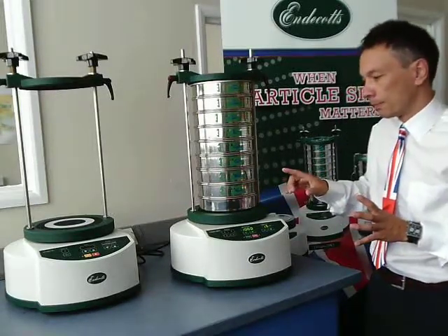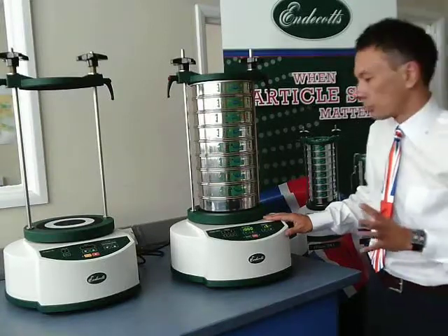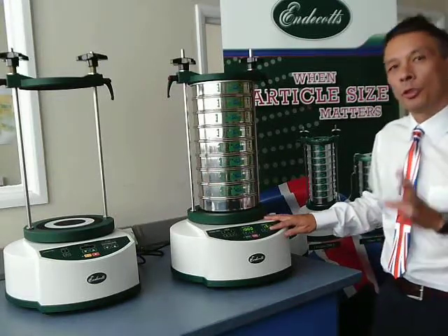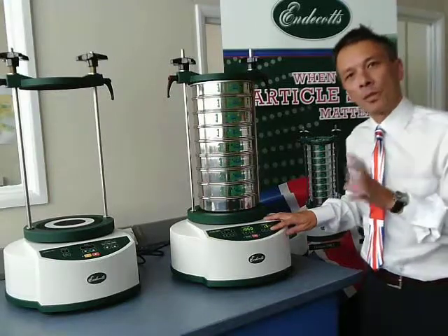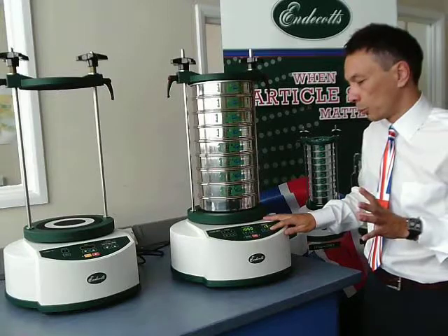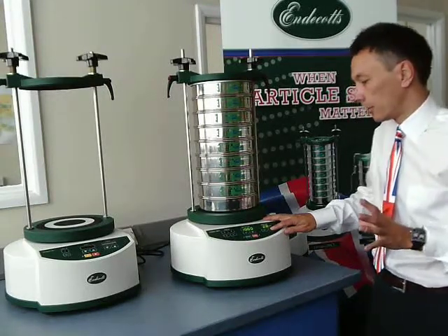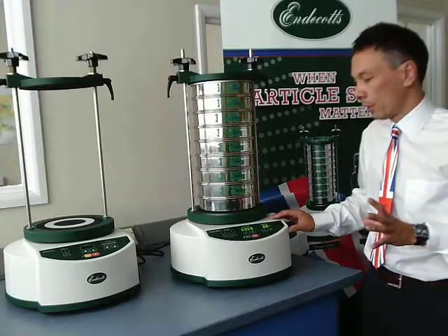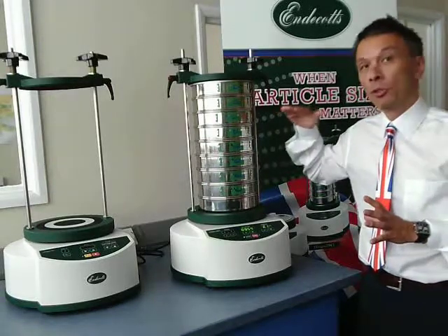There are some unique features to this that you will not find in most shakers on the market. For instance, we have an amplitude control. Not only can you alter the amplitude, but it also measures the physical measurement of the amplitude. So if I want to shake the machine at 2mm, it will shake at 2mm. I've just adjusted it, switched it on, and within a few seconds it reaches the amplitude required.